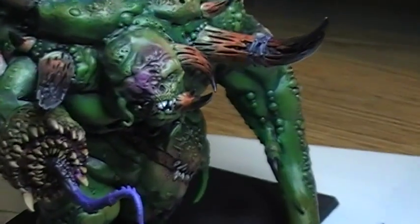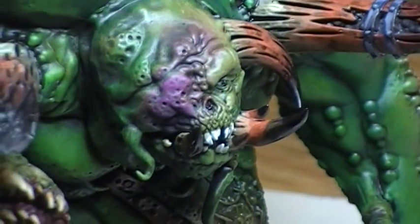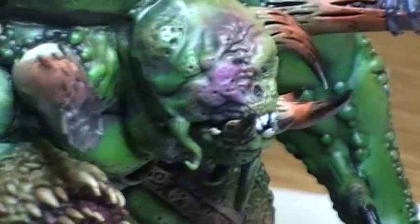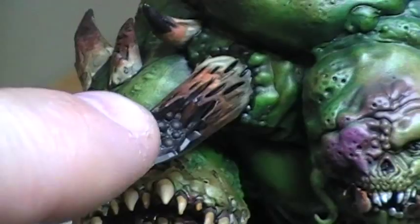I'll get right into him. I've got his face pretty much where I want it, his head — the horns and stuff like that I'm still working on. They have a lot of pustules on the inside and stuff like that.